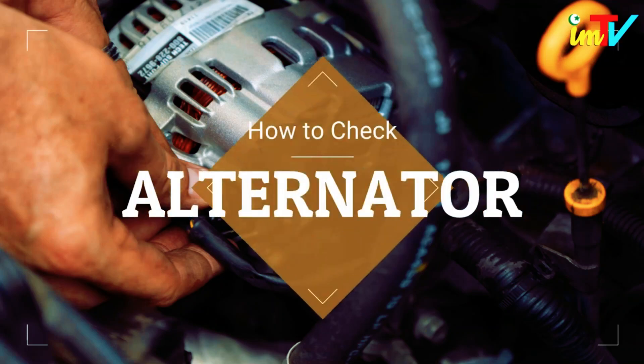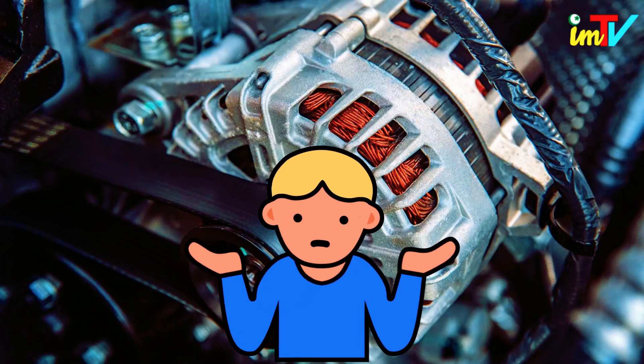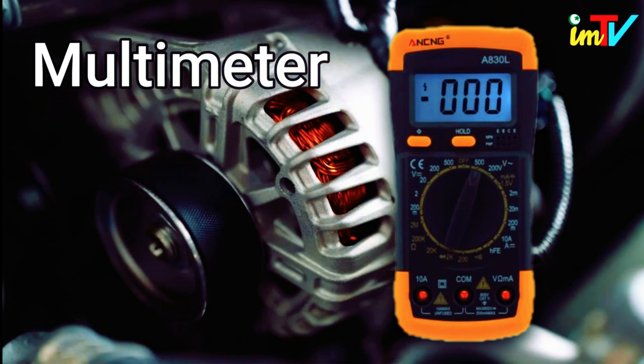How to check an alternator. It's hard to tell whether or not an alternator works if you don't know what to look for. The easiest way to test it is by using a voltmeter, which you can find at any auto parts store. If you have a multimeter, you can use that instead.